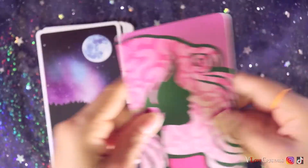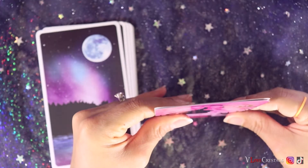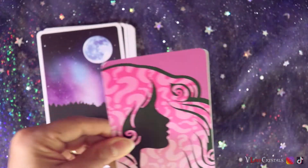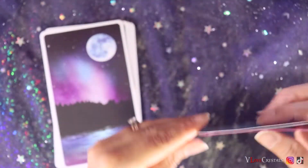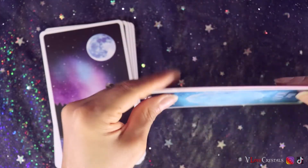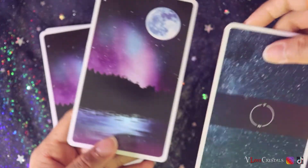Let me compare it to one of my decks for size — okay, it's the same size! So I can easily shuffle this in with my Celestial Universe oracle because it has a lot of moon energy. My Astro Numinous deck is a little bit smaller, so I probably can't shuffle those together. But they look similar.